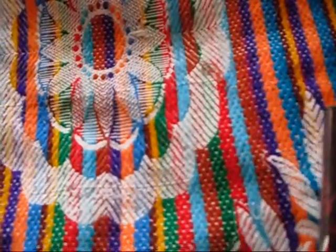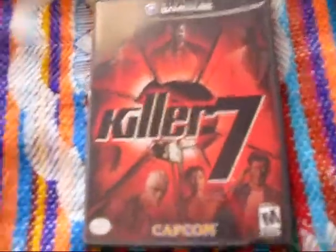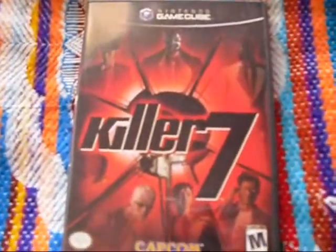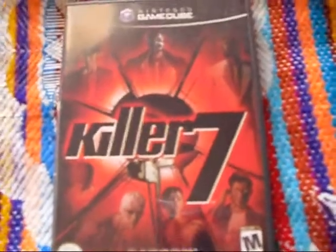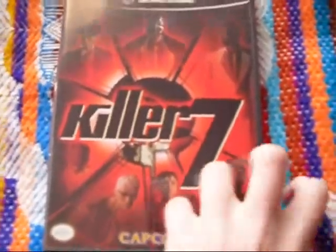First up is one of, or maybe my favorite GameCube game: Killer7. Now, this did come out for PS2, but it was better on the GameCube — the loading times were shorter, and possibly a bit better looking, I'm not certain about that. Either way, Killer7 is an amazing game.